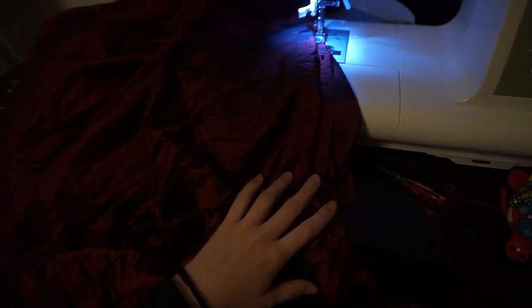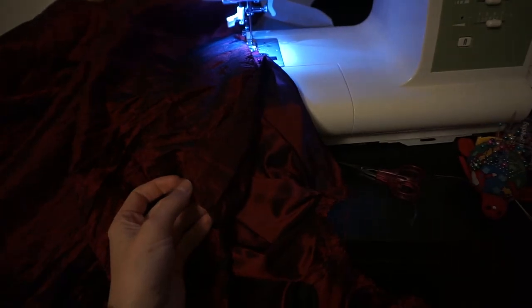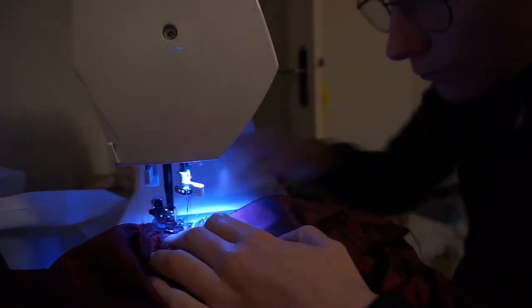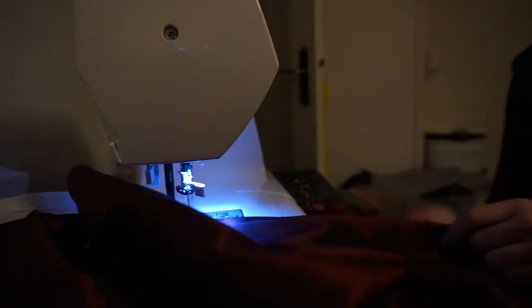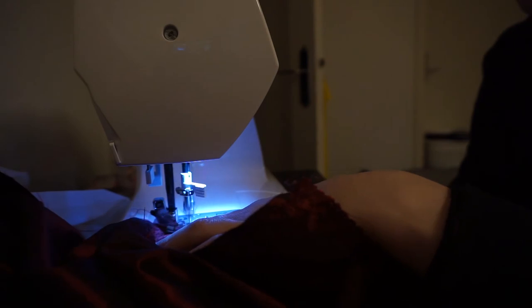Do you guys know what I just realized? If I stop my zigzag here so that I can add the cord to the ends — can you see what I have not thought about? All of this area won't stop from fraying because there's no zigzag. I have an idea: I'm going to sew the ends of these two individually and then do the last part of the zigzag. That's pretty good.